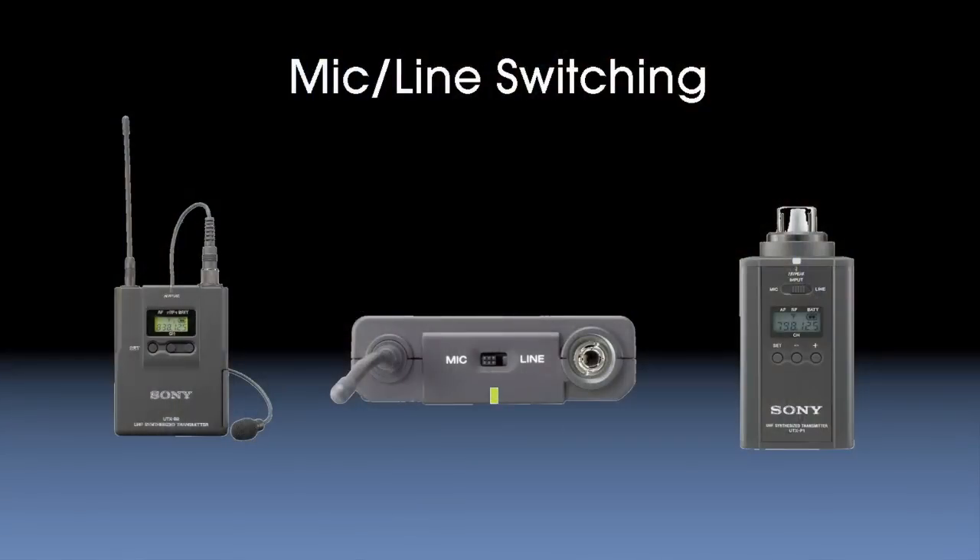We've now added channel scanning in our tuners that will scan the available wireless spectrum and let you know which channels are available for use, even within a particular channel group. The body pack transmitters now come supplied with a newly designed lavalier microphone with a brand new capsule design, and it's smaller than our last generation model. Our new handheld mic also has a new dynamic capsule. Both our body pack and plug-on transmitter models offer both mic level and line level inputs — really useful, for example, if you want to take the line output of a mixer and send it back to a portable camera.